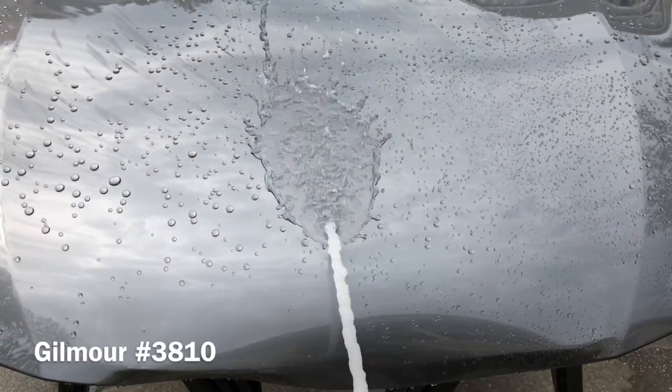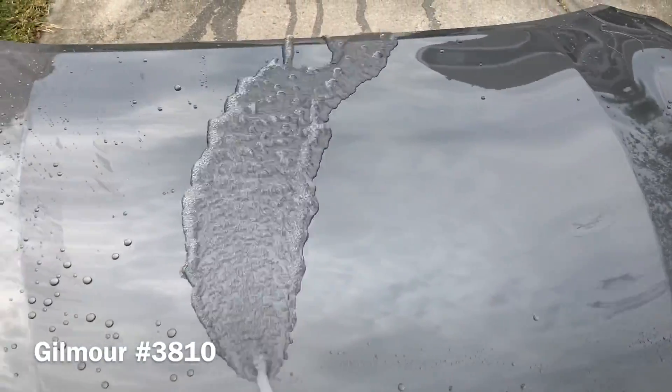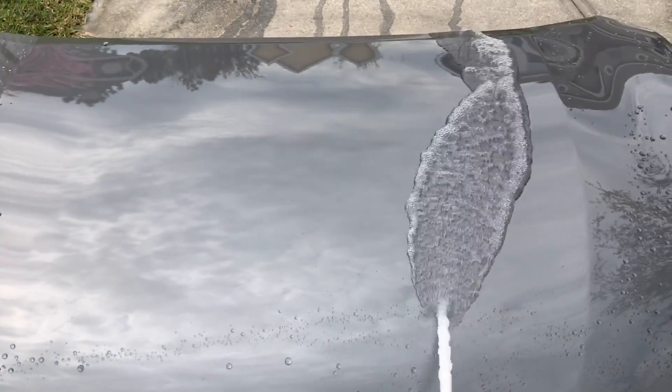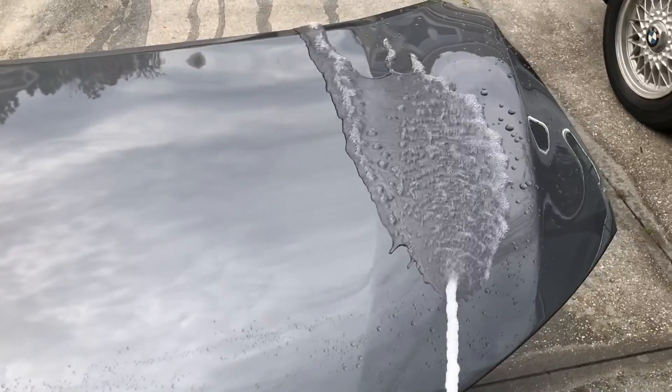In this clip I'm going to showcase the sheeting rate with the Gilmore spray nozzle. This one has a very good flood nozzle — it's got a center flood that's very soft. This is what I use when I want to sheet the paint off prior to drying it. It really helps get a lot of the water off of the paint before we start using a towel or even the blower.